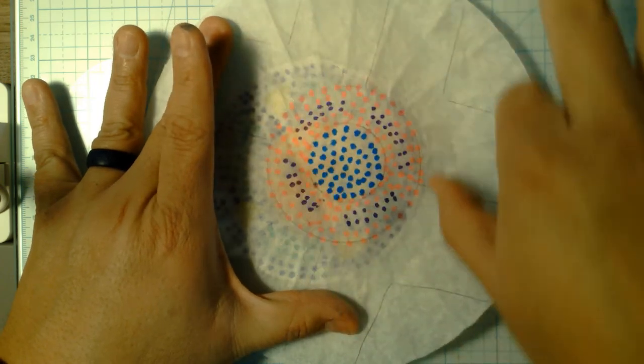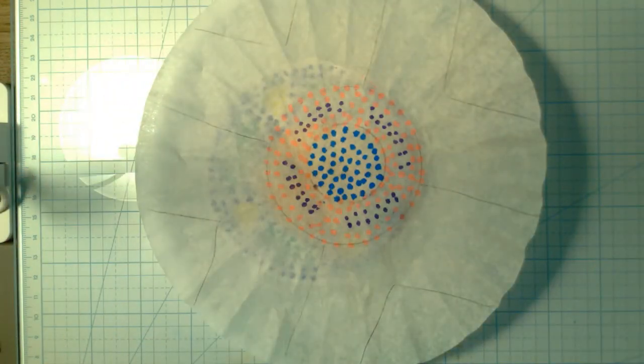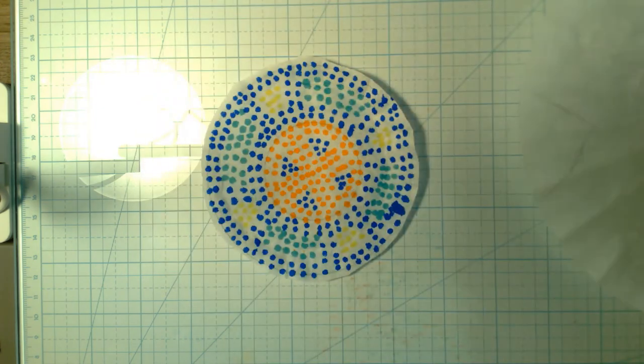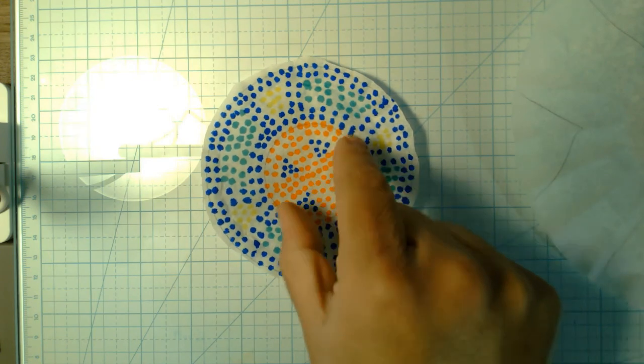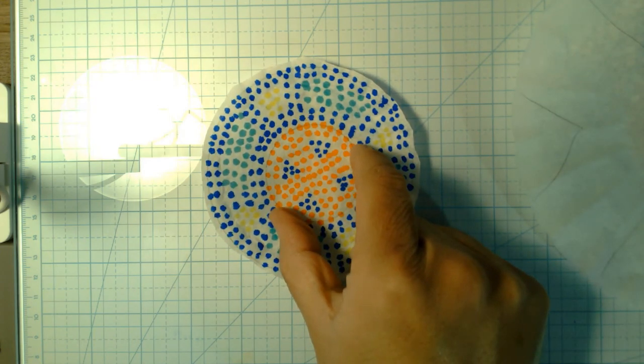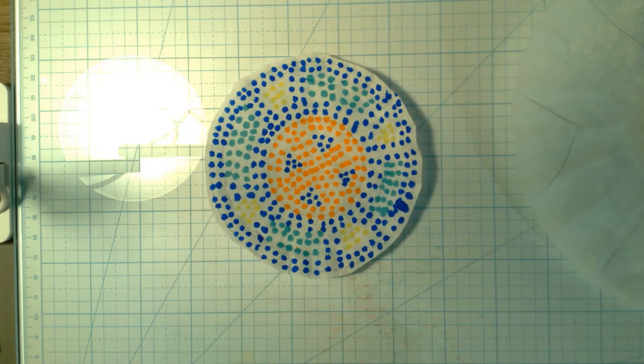cut out the middle and didn't do the rest. If you want to use the whole filter, go for it. If you want to use just the middle part, that's fine too — just don't make it too small. This size is pretty good.